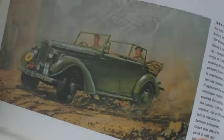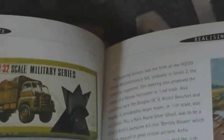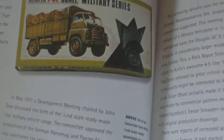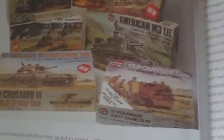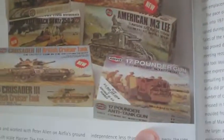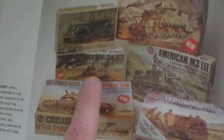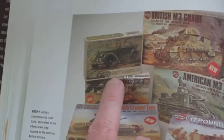There we are - the Monty's Humber. Then they did some 1/32 scale hard plastic things, the Bedford RL - I've had a few of them. Here's the 1/32 scale stuff. £17 a gun - built that. M3 Lee - never built that. Crusader - never built that. Rommel's half track - never built that. The Grant - never built that. The classic Monty's Humber - built quite a lot of them.